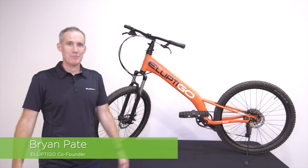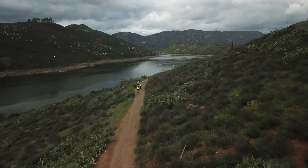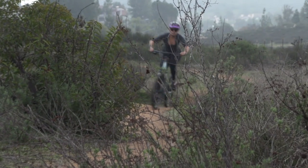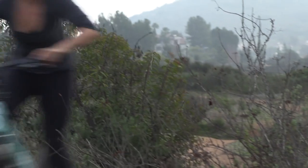Hi, I'm Brian, co-founder of Elliptigo. We launched the stand-up cycling industry in 2010, and the reason we exist is to create products that provide the absolute best cardio workout you can get.